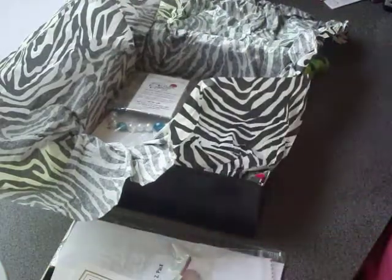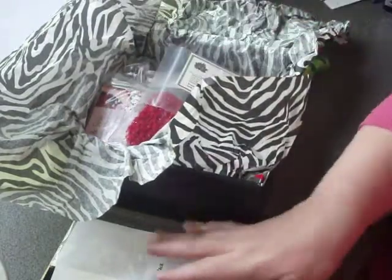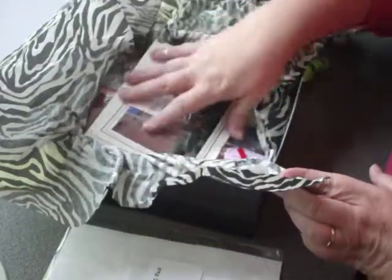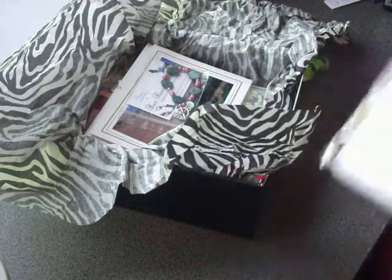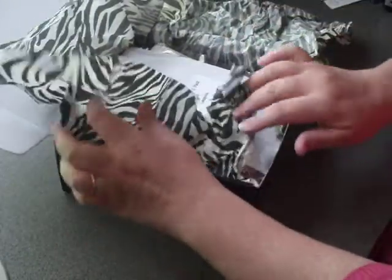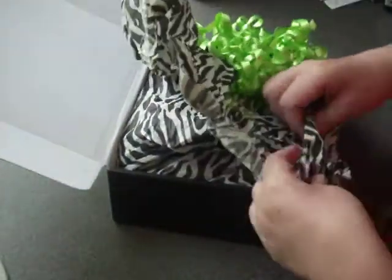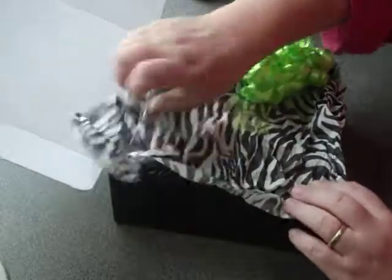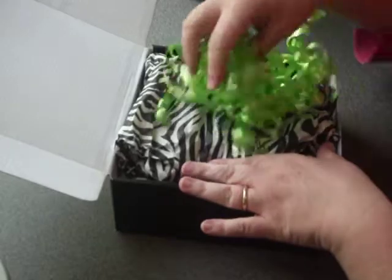Next month there may be some new vendors, and it may be all the same vendors. They sometimes will mix it up and send in different things, so Z-Box stays pretty fresh. This month Z-Box had between 18 and 22 samples. Each month that number is different according to how many samples people have sent in and how many boxes have been ordered. But you are always guaranteed between 15 and 18 samples and coupons from the vendors.